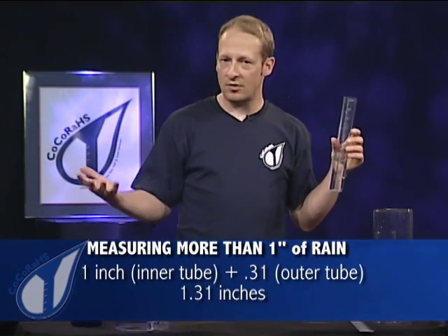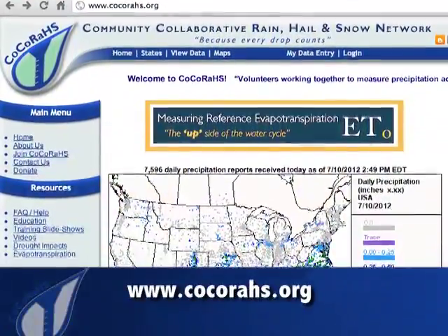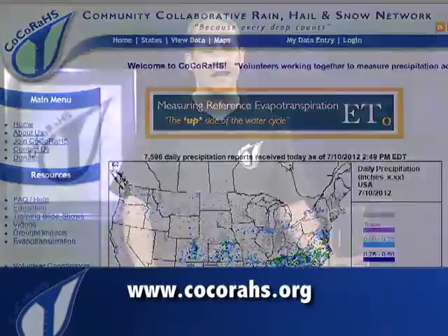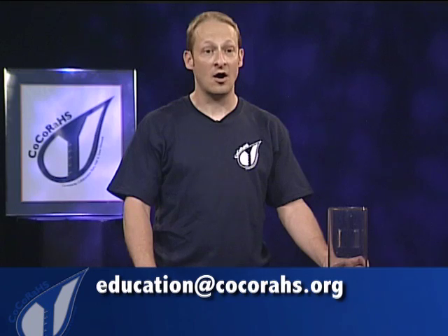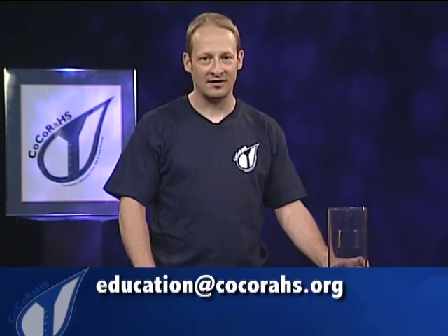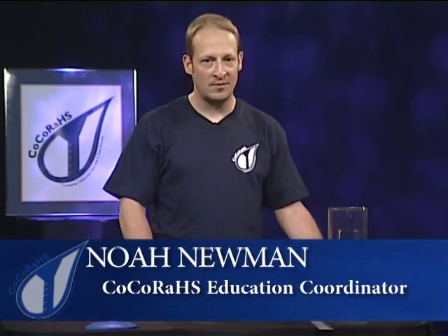Next, you'd go to the CoCoRaHS website and report your data — it was that easy. If you have any questions, please contact education@cocorahs.org. We'll help you get started by sending you a rain gauge and registering your school on our website. Real science helping real scientists — your school can help.